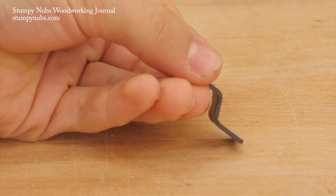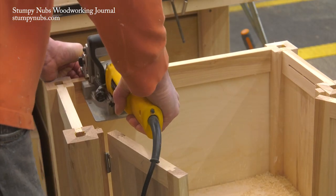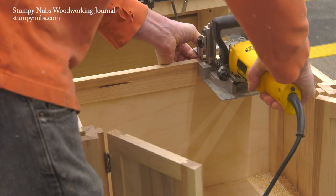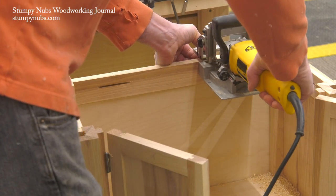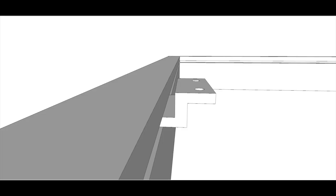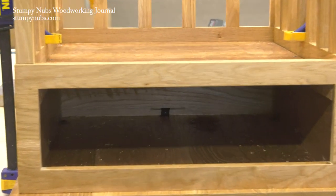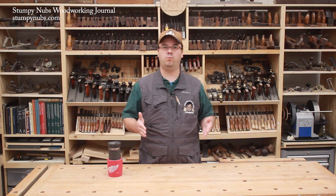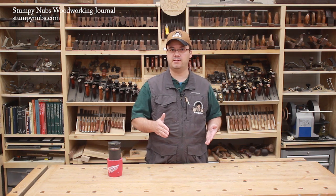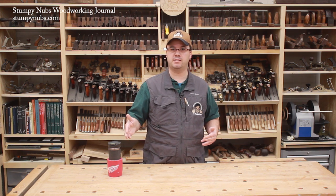Now that you know how figure eight brackets work, here are two alternatives. This is a Z bracket — it's simple to install. I prefer to use a biscuit joiner to cut slots at each bracket location, but you could also cut a single long slot with a router table or table saw down the length of your aprons. The clip then slips into the slots and the top tabs are secured to the underside of the table with screws. Because the slots are long — much wider than the brackets are — there is room for them to move side to side along the aprons that are perpendicular to the wood grain as the top expands and contracts.